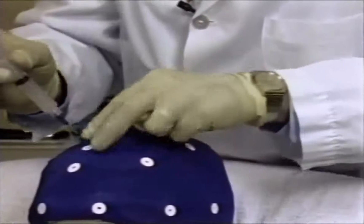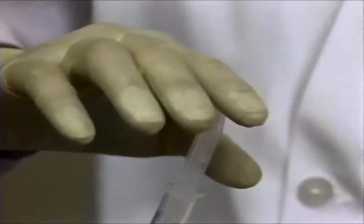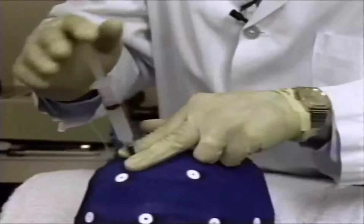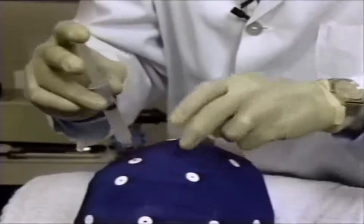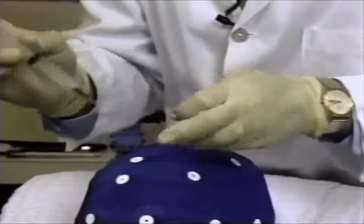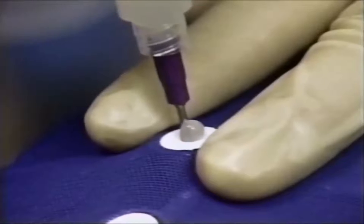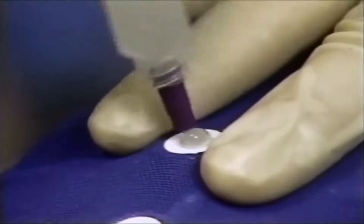While holding down the electrode, place the opposite index finger on top of the syringe and using moderate downward pressure, rock the syringe back and forth. The excess gel is then wiped off, and the process is continued until all the electrode sites are filled and the scalp is abraded.